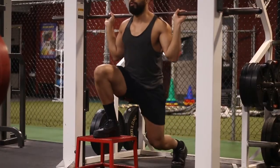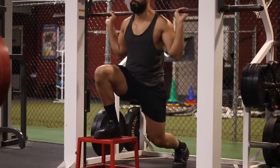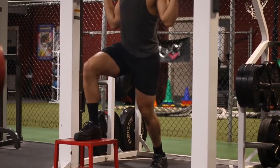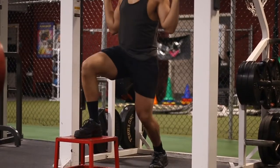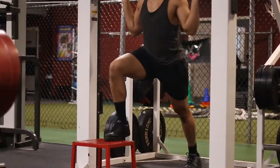Here are some common mistakes. The first is limited range of motion — it's not the worst, but you want the full range. Also, if the back leg is too far forward, your knee is going to start caving in toward the box and you might even hit it, so try to avoid that.